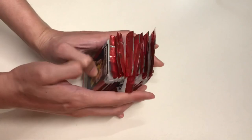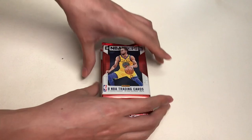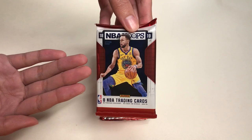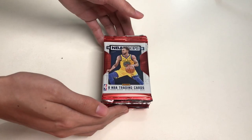Here is the design of the packs: 2018-19 NBA Hoops, Stephen Curry, eight NBA trading cards. In order to save time and make this video short and efficient as possible, I will open each pack and we'll go through the cards together. I have already opened each pack, so let's finally go through these cards together.